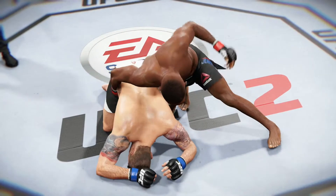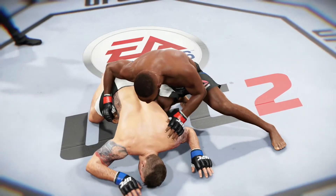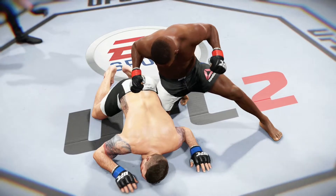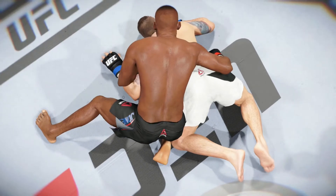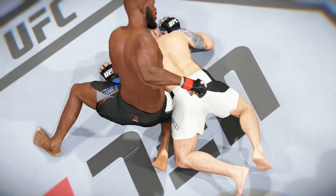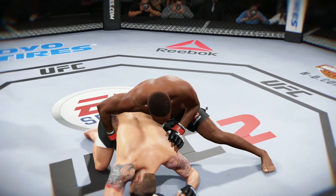Time now for our fight replay. Let's take one more look at the end of the fight here. This is a vicious series of strikes — ground and pound — that led up to the TKO. We can see it here from another look. These are clean shots getting in, over and over again.